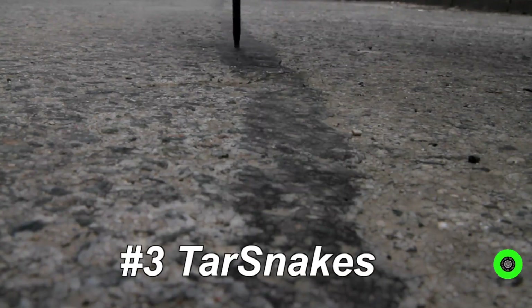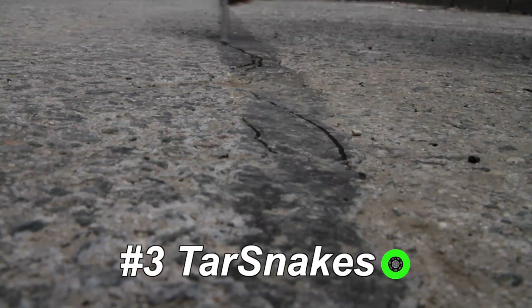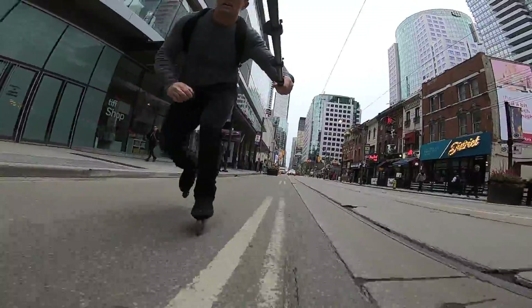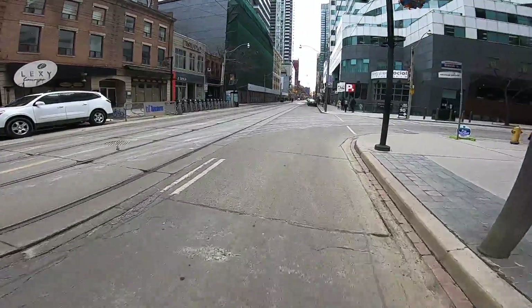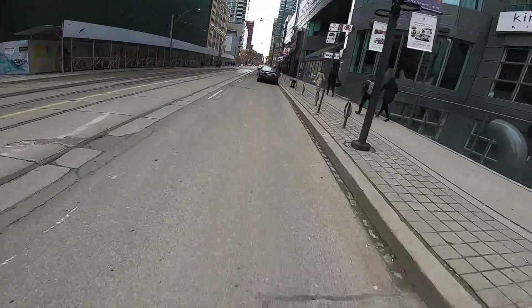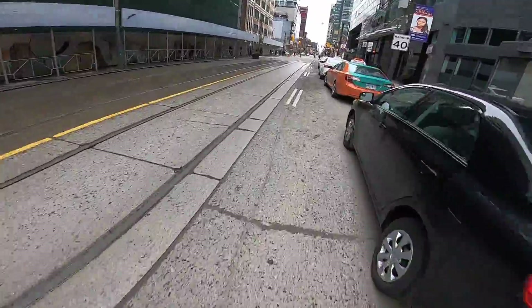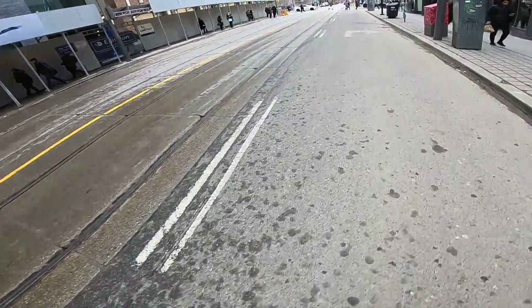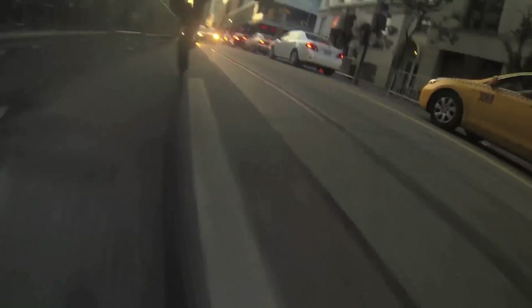Number 3: tar snakes. The tar snakes are hibernating right now — they're hard and waxy, and I haven't noticed them for about six months. This is when I'm most susceptible. It just takes one day for these filled-in cracks to melt and catch and stop your foot. Never roll close and parallel to these skate traps — only carve across them. Start treating them like the enemy today. Even if they're not activated, practice like they are. The tar snakes are out to get you. Don't let them brand you with their mark.